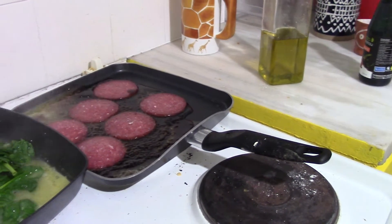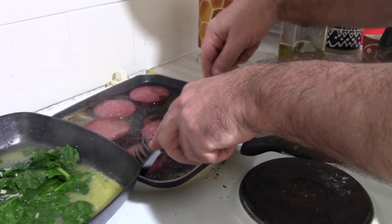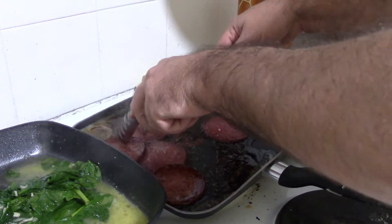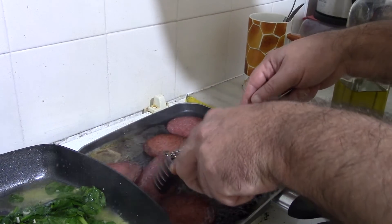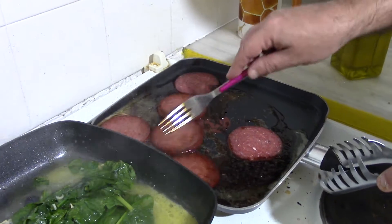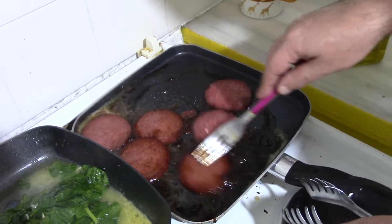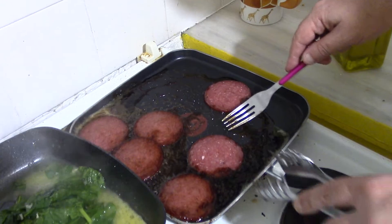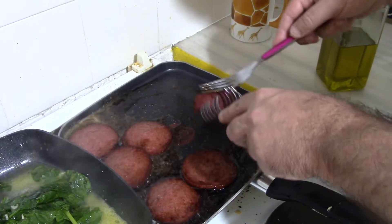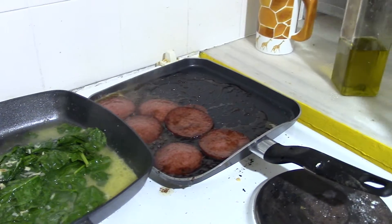We take our pork and we flip. This one is ready. And we flip. And we flip. This is not ready. We do it again. Now, we wait. The bubble — when the bubble is ready, we do it one more time.